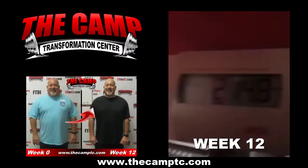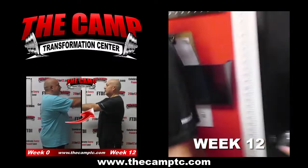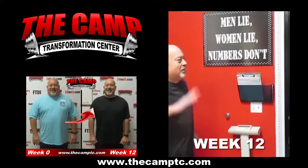Ending this challenge at... let's see. You're finishing this challenge at 214.8. That's a total of 23.5 pounds.